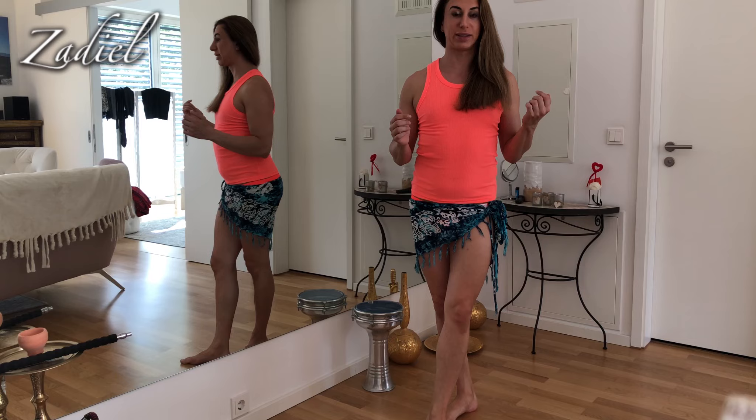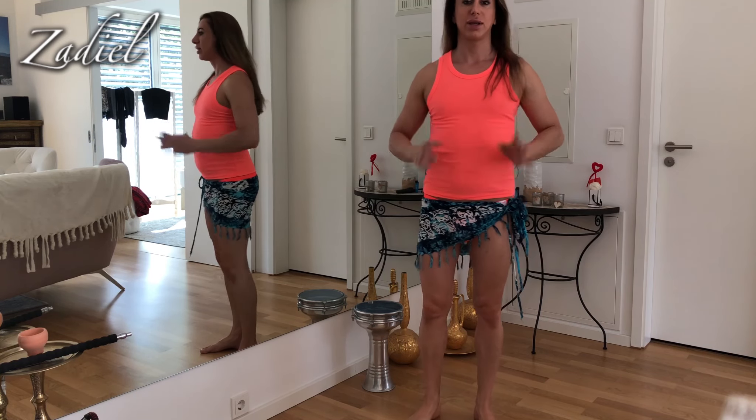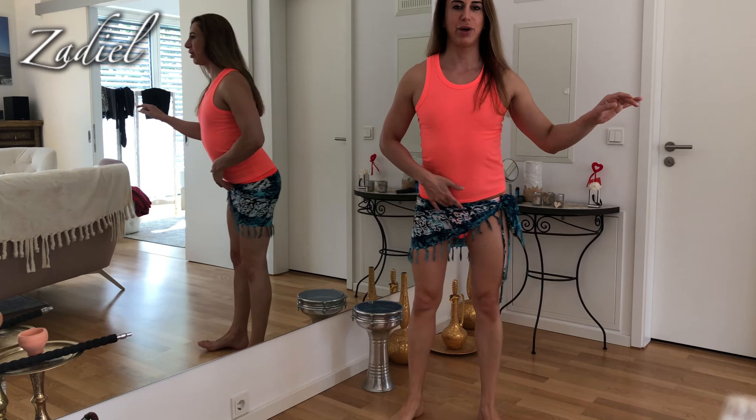Hi my lovely belly dance lovers! Welcome to my newest belly dance tutorial. Today I will teach you the step combination — a really nice one — what I really love, with drop kick and circles inside.